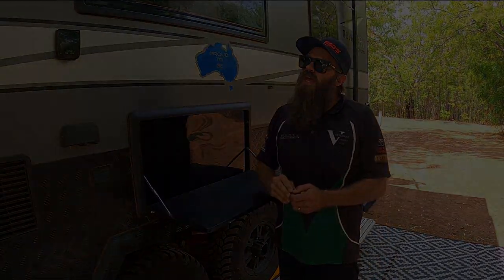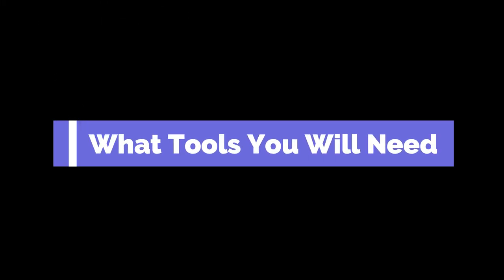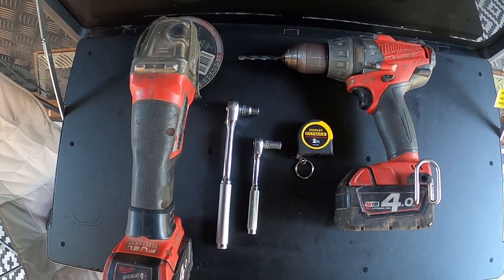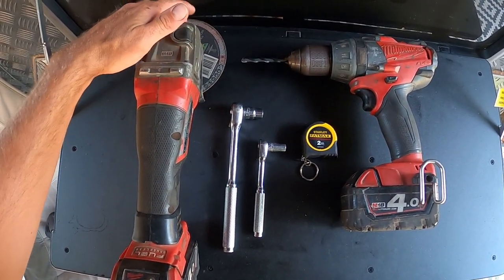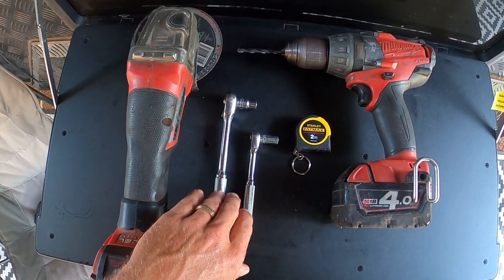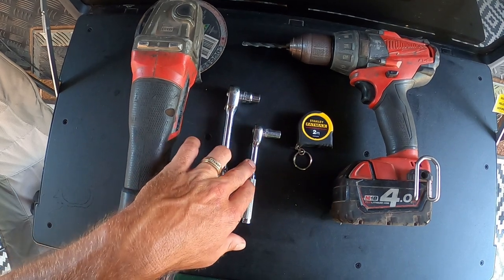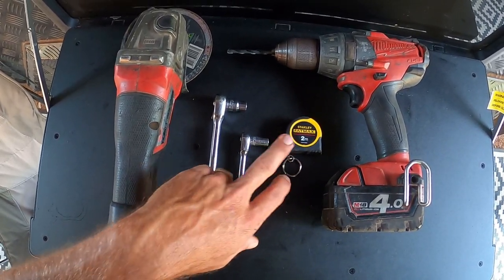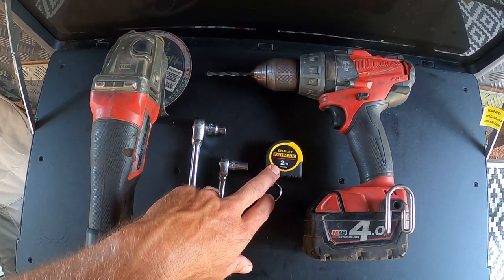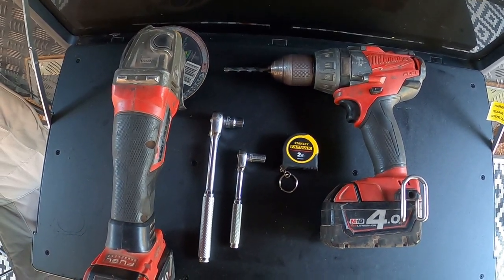The tools you'll need are an angle grinder with a cutoff disc, or some bolt cutters to cut the wire. We've got a 10mm socket because it's an M6 eyelet bolt and nut, and an 8mm socket on a ratchet for the dog clamps. You'll also need a tape measure to measure how far down from the awning you need to go, and a drill with an appropriate size drill bit.